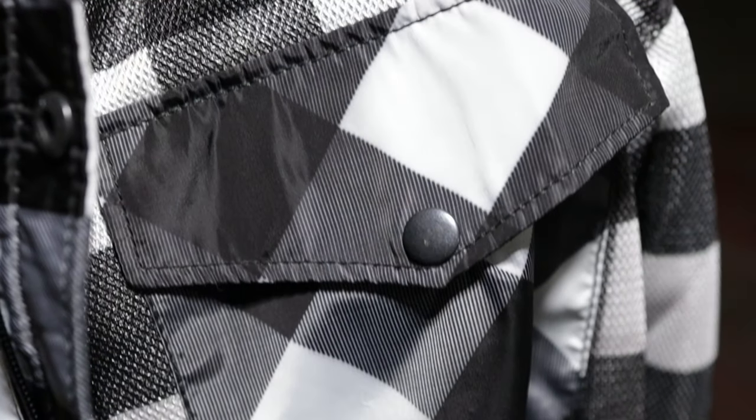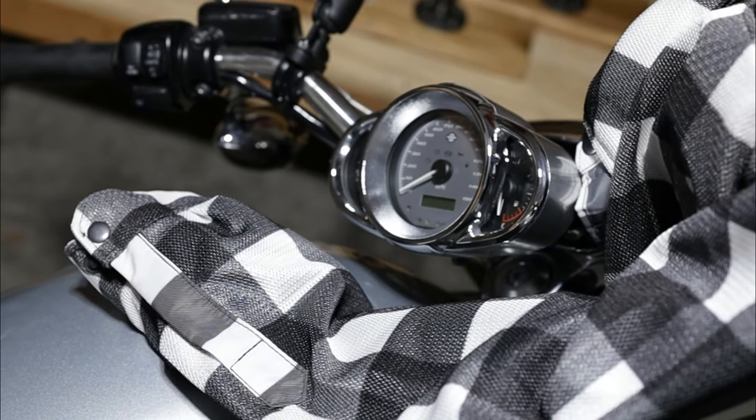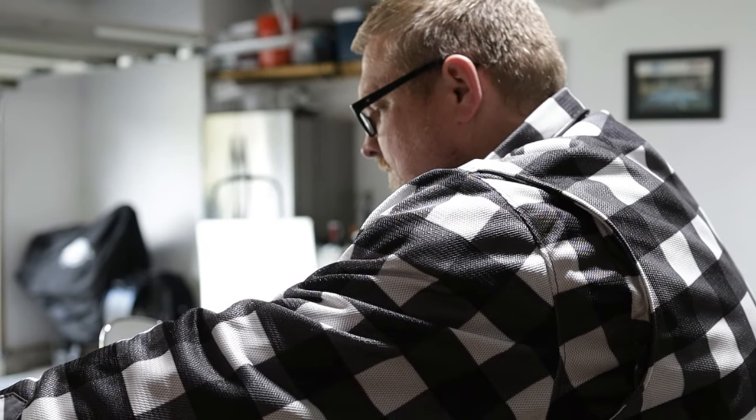This flannel has two outer pockets as well as one inner pocket, but don't expect to hold too much in there. From the pictures here you can see that from a distance this looks just like a flannel shirt — it's only until you get up close that you realize the different material.